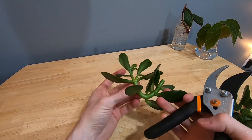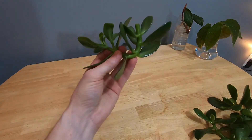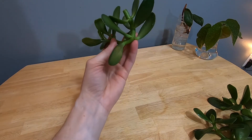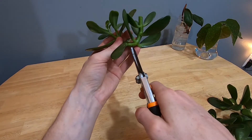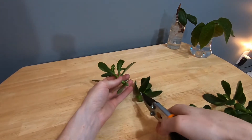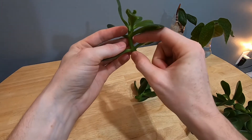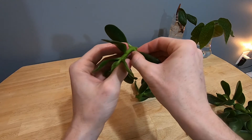All three of these are too long for what I want, and they're also bent. They were growing up towards the light, and I don't want to plant this as a cutting by itself because of that bend, so I'm going to trim it right in the middle. Here we have something that will make a nice cutting, but we also need some stem to stick in the ground, so we're going to remove the bottom few leaves.